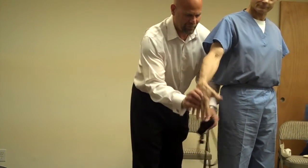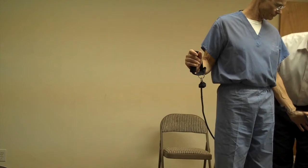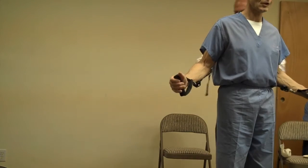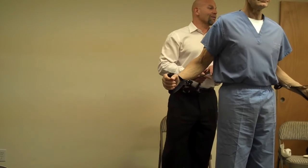I will take your right thumb. Thank you. I will take your left thumb. You've done this before, right? I don't know. Okay. Remember, I'm the light pole.